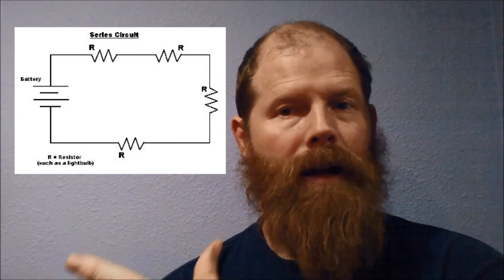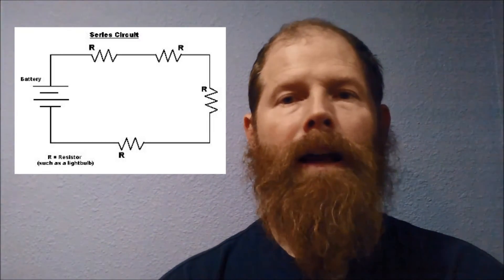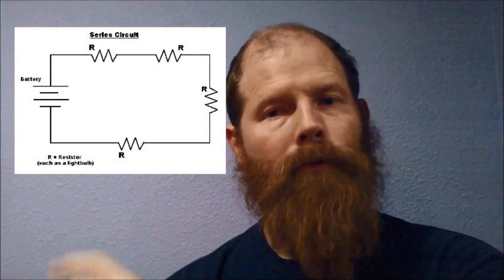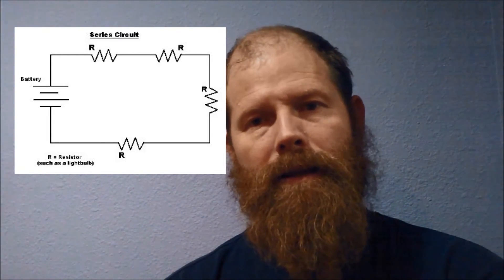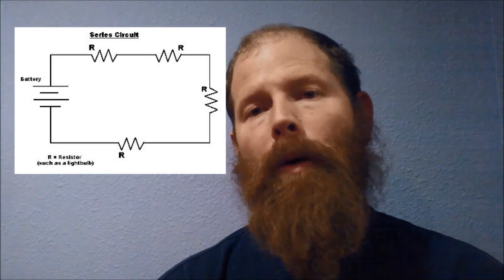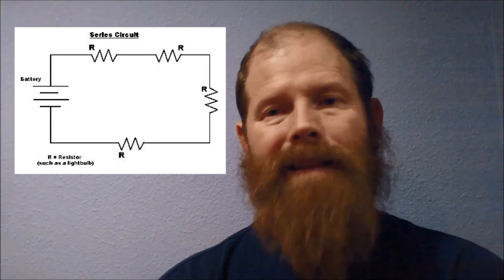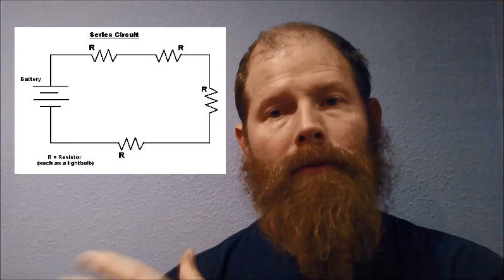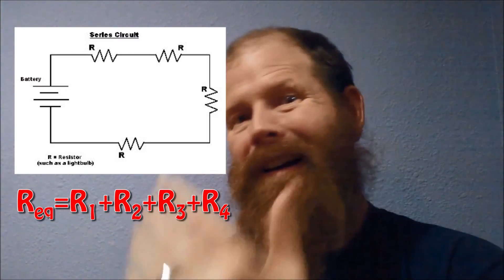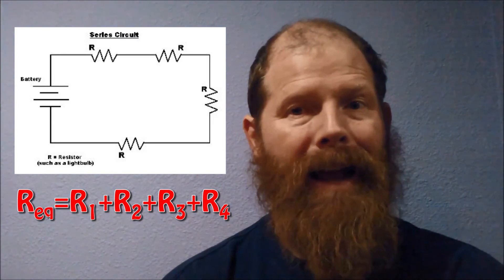If the current has gotten smaller, that means the resistance must have gotten bigger. We call this the equivalent resistance — rather than looking at the four resistors separately, we treat them all combined as though they were one resistor. Since the voltage splits additively, the same is true of resistance: the equivalent resistance equals resistor 1 plus resistor 2 plus resistor 3 (and so on), because the current has to get through all of them. You can find the equivalent resistance just by adding them all up.